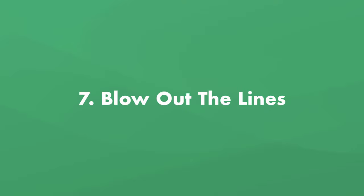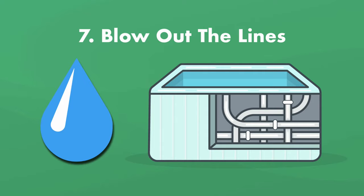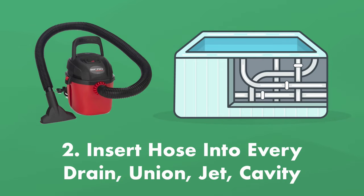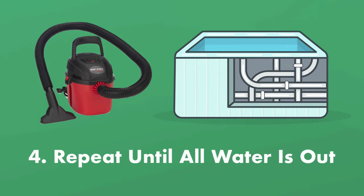Step number seven: blow out the lines. Leaving water in the plumbing lines over the winter can cause the water to freeze and expand, which can cause the lines to crack or burst. You want your hot tub to be completely empty of water over the winter. This is where the shop vac comes in. Turn the shop vac setting to blow and insert the hose into every drain, union, jet, and the filter cavity. Blow into each spot for about 10 to 15 seconds to force the water out of the lines and into the tub. When you're finished, repeat this process again — you don't want any water in the lines.